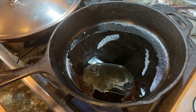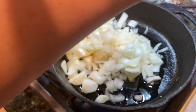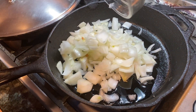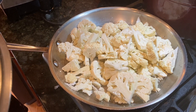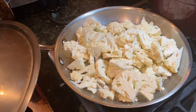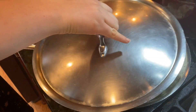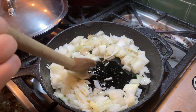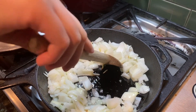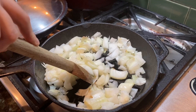We saute the onions in the oil. We are steaming the cauliflower until it's nice and fork tender. Put the lid on there. I'm back to saute my onions until they're nice and soft and translucent — delicious.